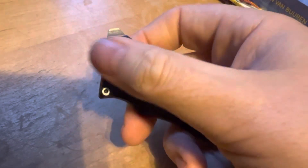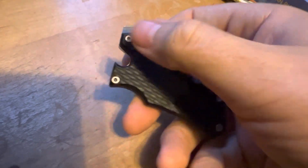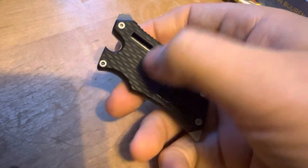You can also replace the blade. If you hold the orange button down, you can pull the blade out and exchange it. It also has a little cap lifter there.